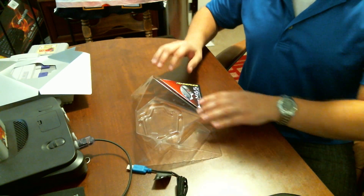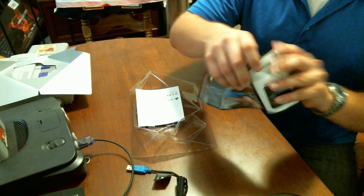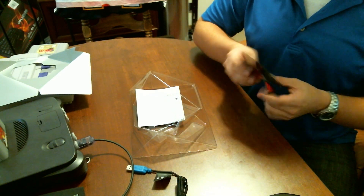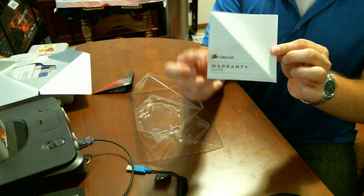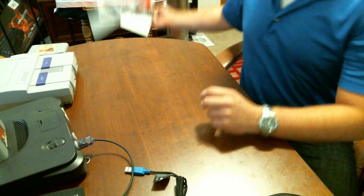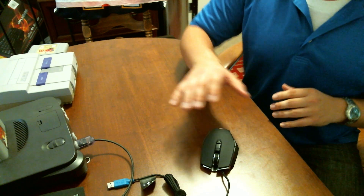As well, in the box here, the only other thing that we have is a quick start guide for the mouse. It is very much just pictures — turn computer on, plug mouse in, download software — seems to be what it's saying. We will definitely be doing that; we'll take a look at the software here in just a couple of minutes. It also comes with Corsair's warranty guide, and it is a two year warranty out of the box. Other than that, just some plastic packaging — really, really minimalistic in the actual box and packaging itself.